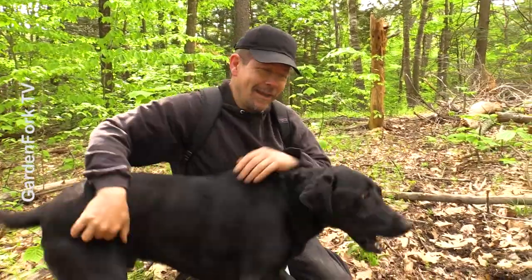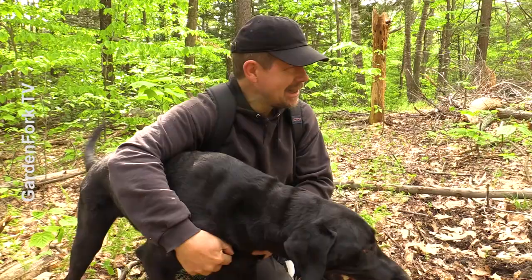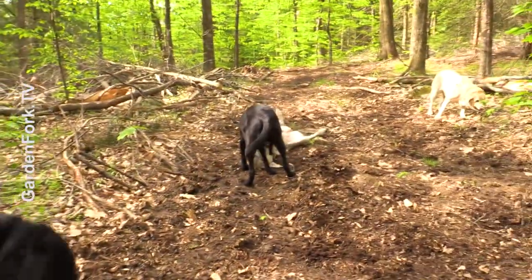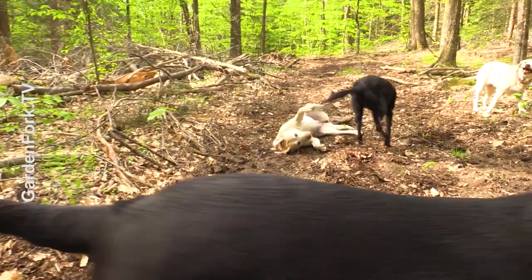This is Blaze, by the way. He is our neighbor's dog, and we take them out on our trail rides because they get along really well. They're buddies.